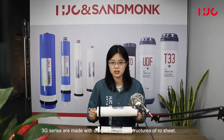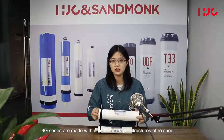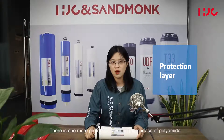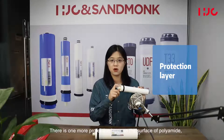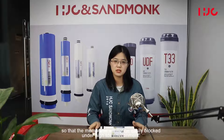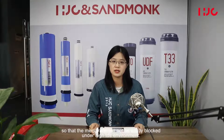The 3G series are made with a unique 4-layer structure sheet. There is one additional protection layer on the surface of the polyamide, so that the membrane will not be easily blocked in a high TDS environment.